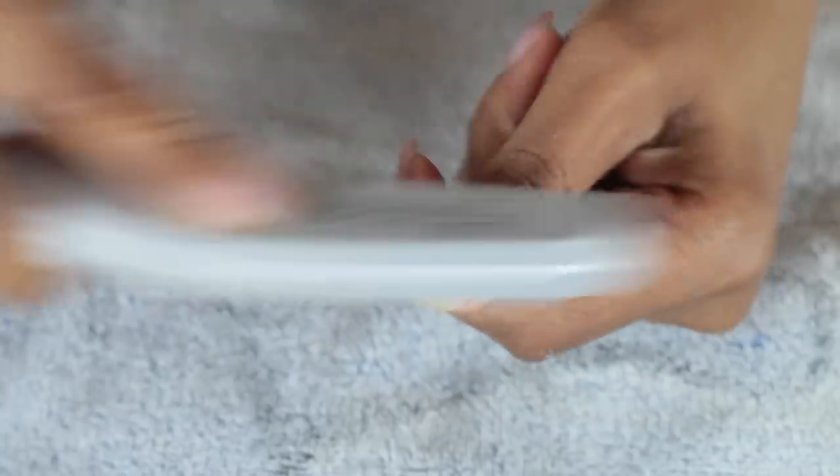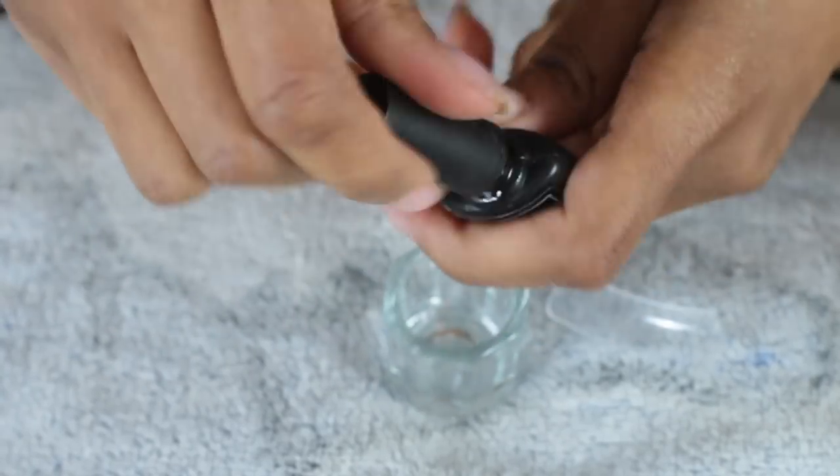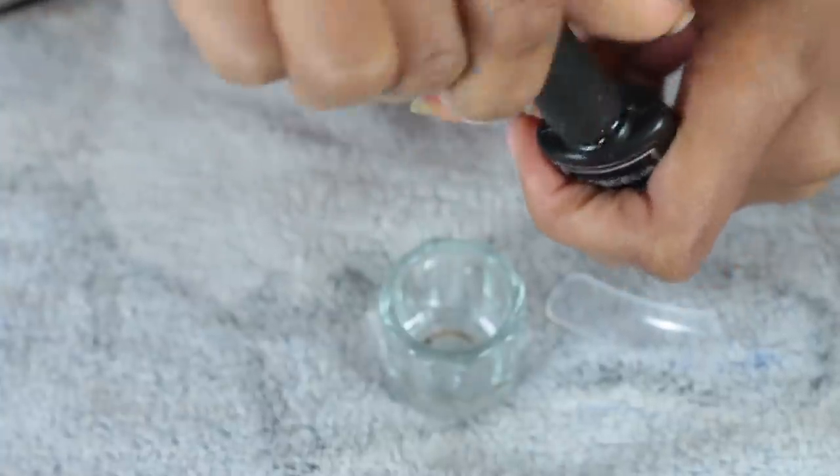I'm going to file my nails down a little bit more with a finer grit — a softer file — just smoothing my nail out to prep it for the base coat. I put on the base coat and I'll be using my LED light, which came with my nail kit, and I'm going to put it in the lamp to cure for 60 seconds.